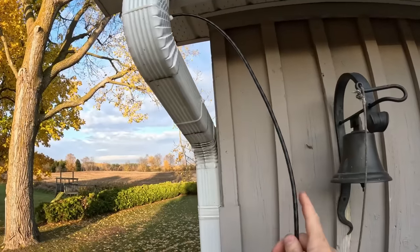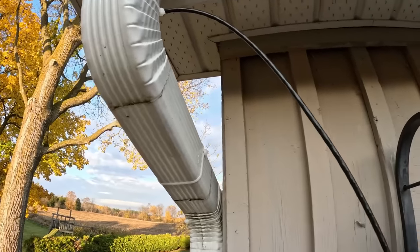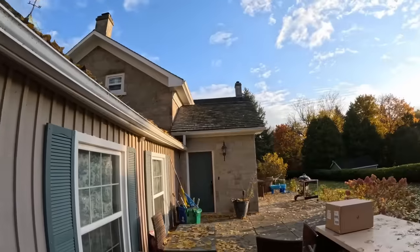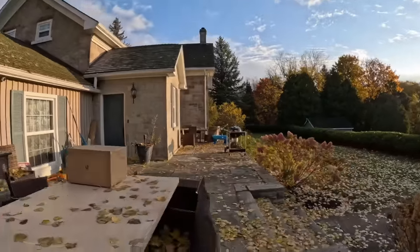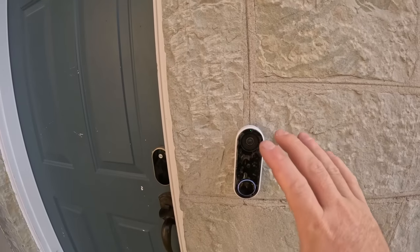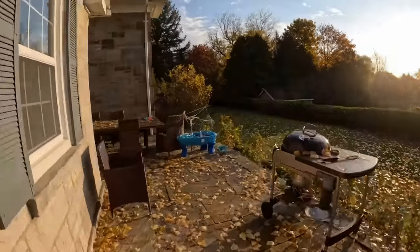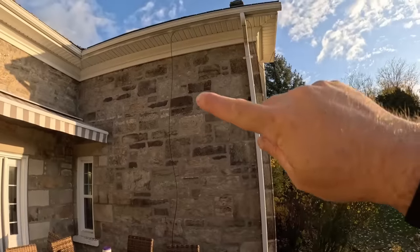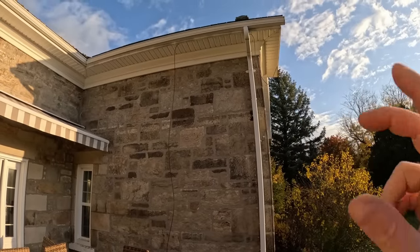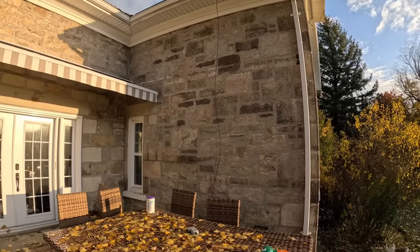We have a camera going on this corner — this is where the electricians ran it. We're going to try to hide the cable as much as we can but we'll probably just have to mount it here on the wood. We also have a doorbell over here. We're going to be replacing it and putting on the Ubiquiti G4 Doorbell Pro, which will be really nice. There are two G5 cameras going up and one U6 mesh so that we give this area some Wi-Fi access.